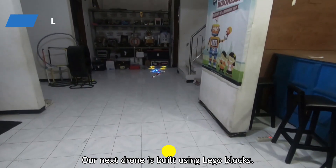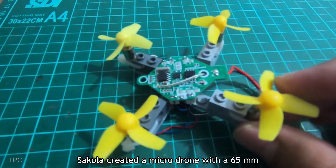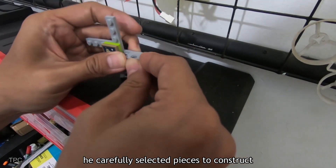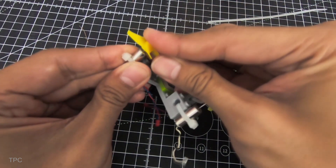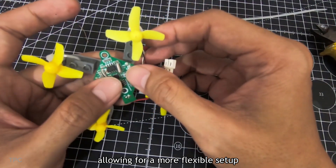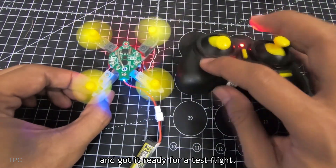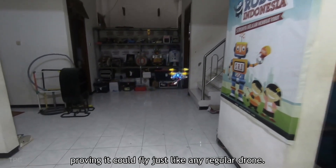Number 5. Our next drone is built using Lego blocks. Sokola created a micro-drone with a 65mm frame size using materials that are easy to find. Starting with small, thin Lego bricks, he carefully selected pieces to construct the drone's frame. Once the frame was complete, he attached motors and propellers. For the electronics, he used a pre-owned flight controller with extended wires, allowing for a more flexible setup. After assembling everything, he connected the drone to a remote control, completed the necessary calibrations, and got it ready for a test flight. The drone successfully took off, proving it could fly just like any regular drone.